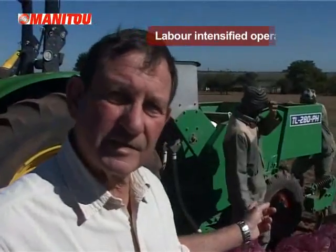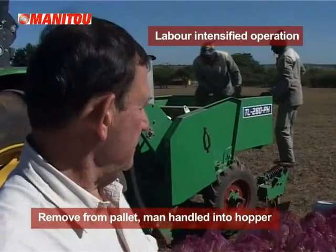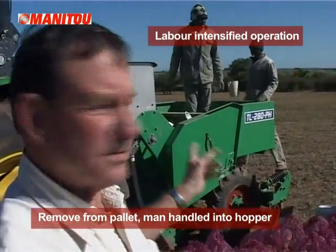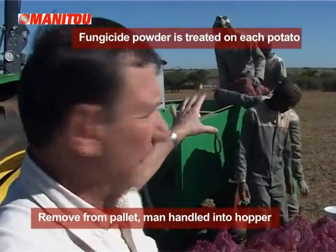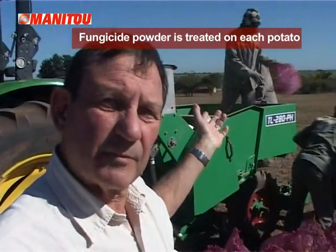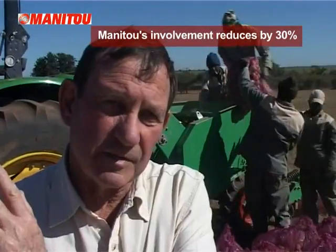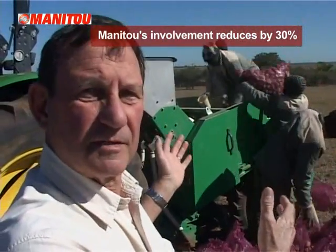This is a very labour-intensive operation. The potatoes have to be removed from the pallet and then manhandled into the hopper, and then a fungicide powder is treated for each potato. Let's watch that process. Then we will show you the operation of Manitou's involvement, where it reduces all this by as much as 30%.